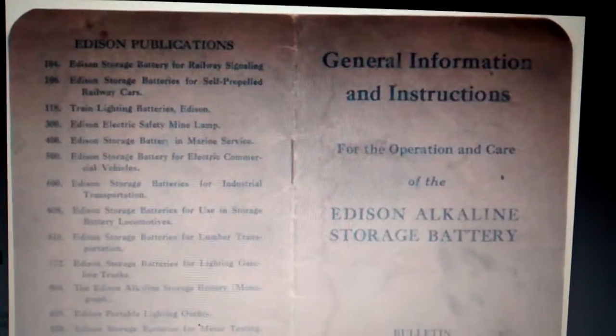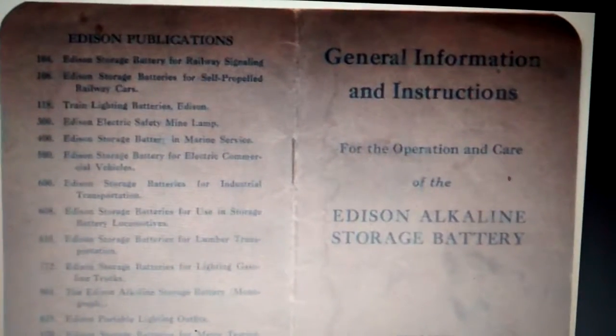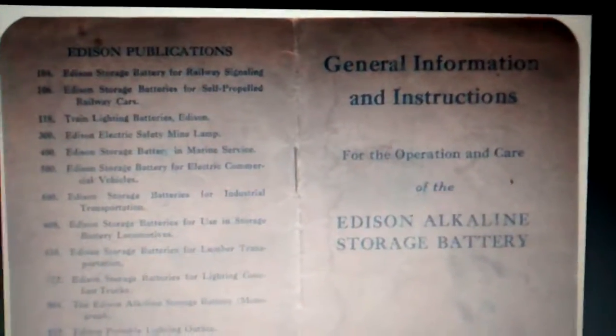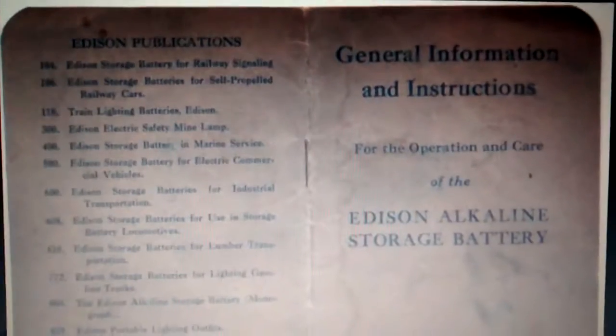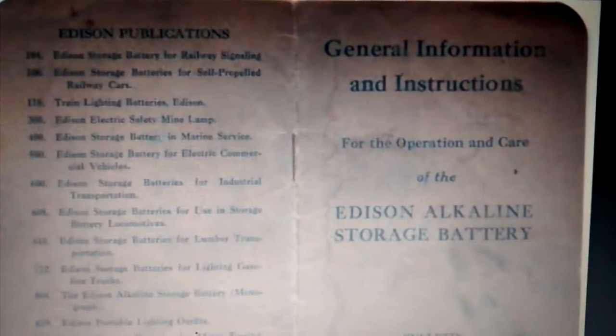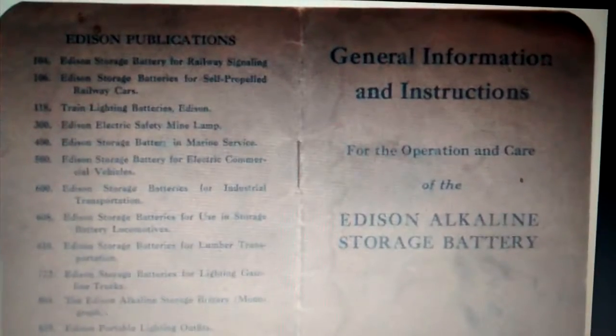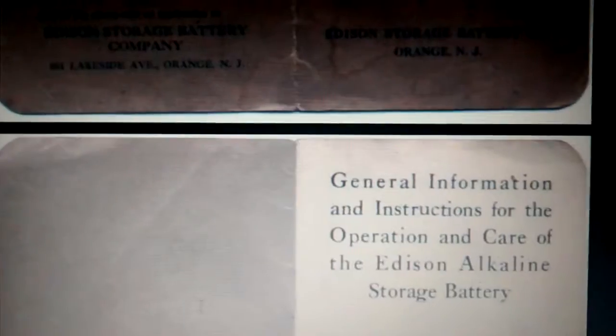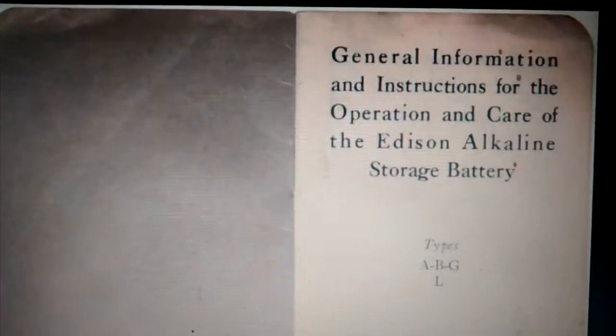I'm going to give you the Edison manual — these are for the original Thomas Edison Nickel Iron Alkaline batteries. I'm going to give you the manual and show you a real example of one of these. If you want to wait for the end of the video or fast forward, you can. I'm just going to slowly scroll through this so you can see what you need to see. You can pause it where you need to.